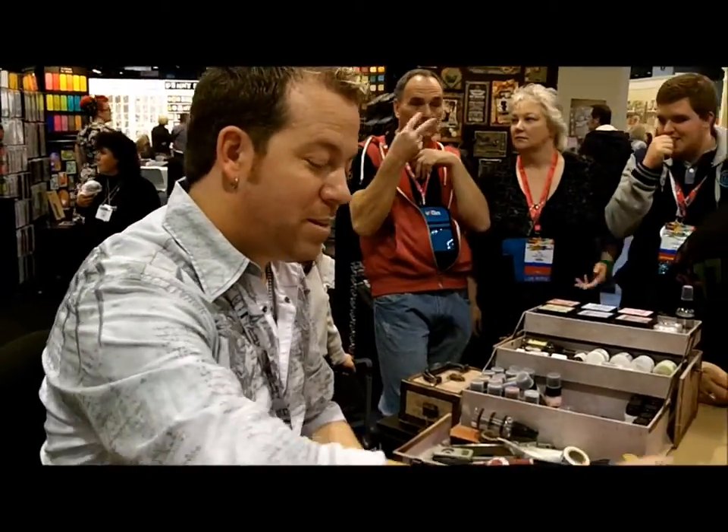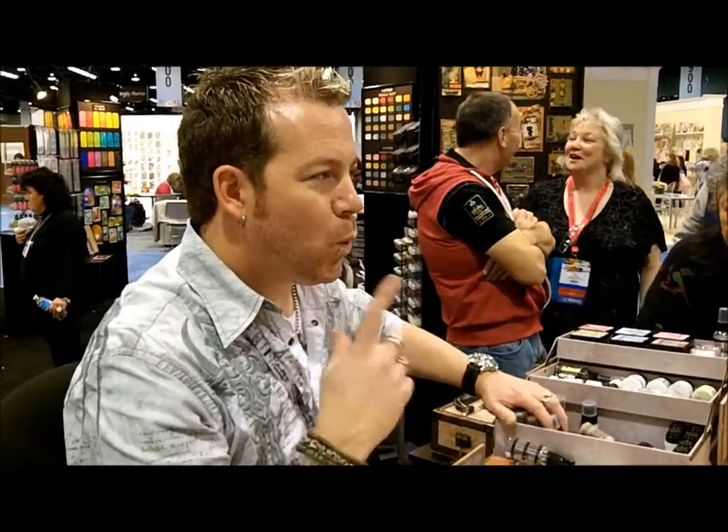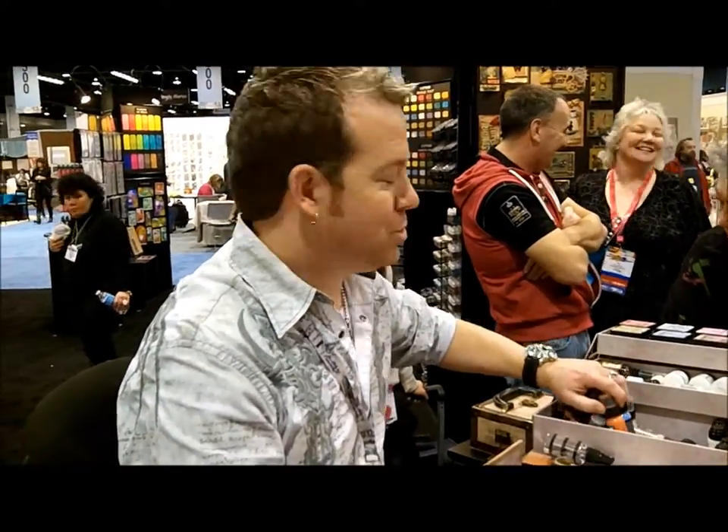You get it, because I know, in this craft environment, you're like, one more thing. It's different, I'm just telling you, it's different, and when you see it, you'll get it.